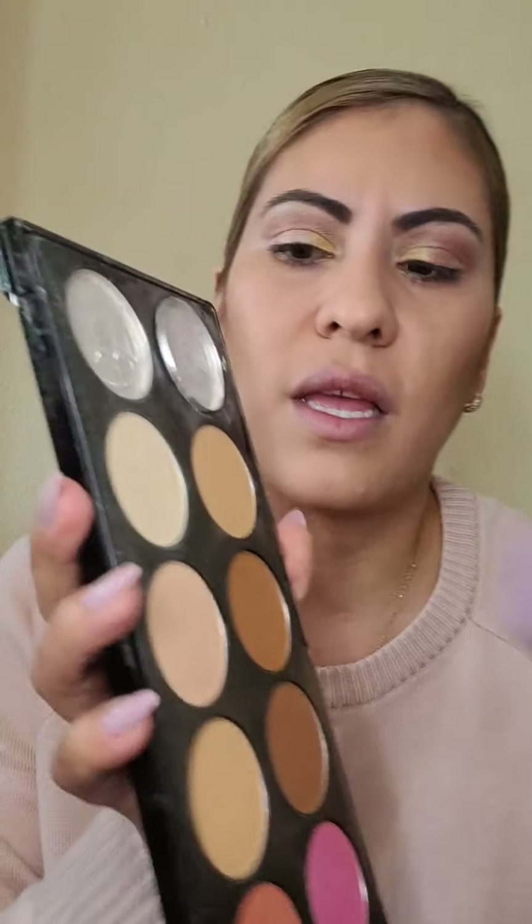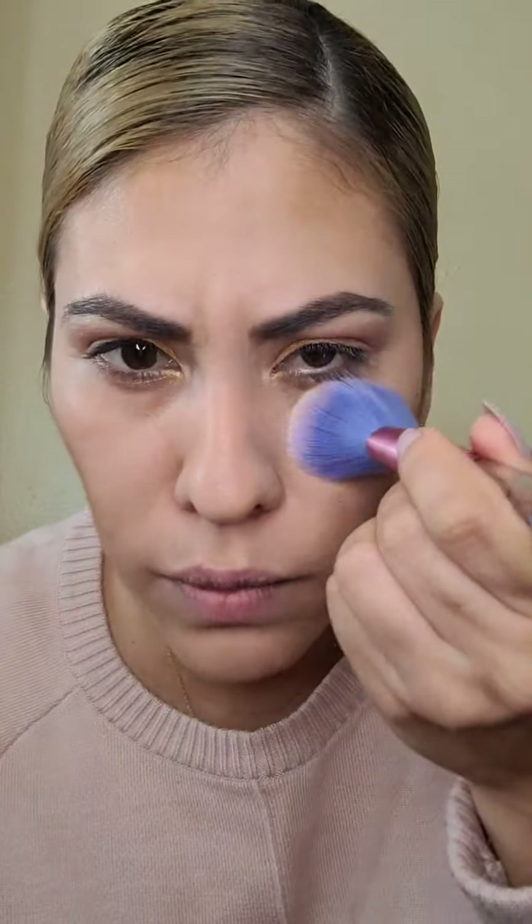Las que tenemos la cara larga tenemos que agarrar un color oscurito y ponernos aquí abajo, pero difuminado — esto es para que la cara se recorte un poquito. Las que tienen la cara redondita tienen que agarrar un color oscurito todo alrededor de su cara para figurar más el óvalo, que es la forma perfecta de la cara. Entonces tenemos que tratar de hacer una figura óvalo.